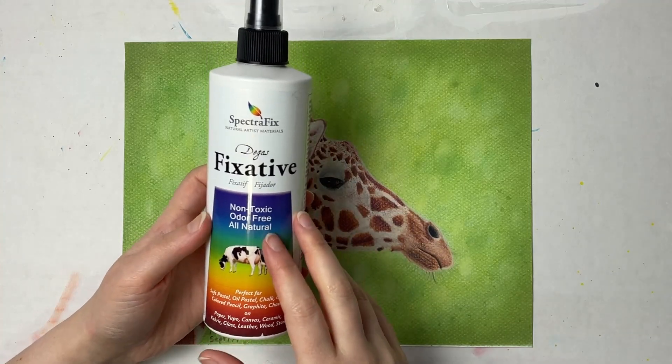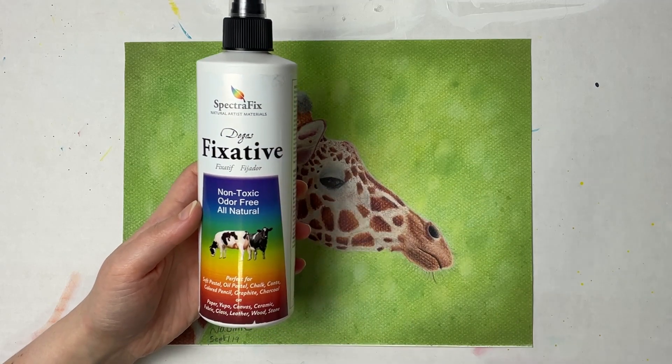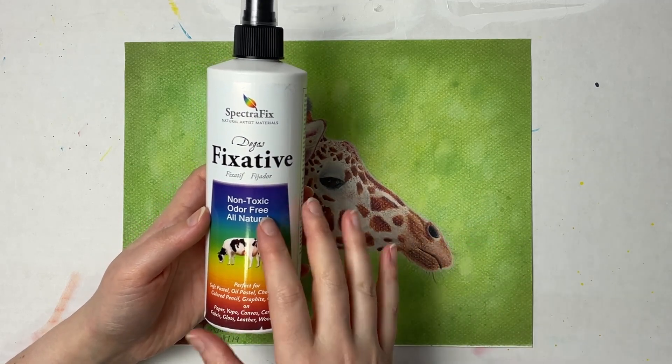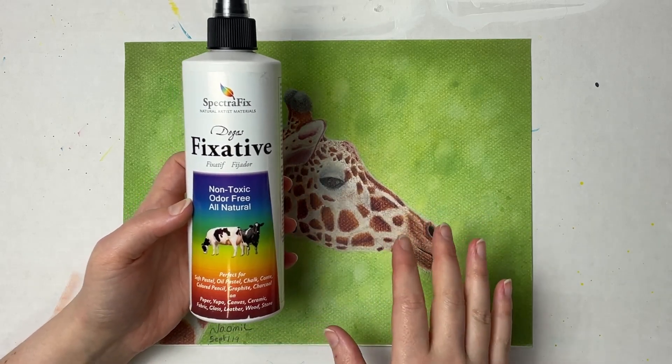Today I'm going to be reviewing and demonstrating the SpectreFix fixative for pastels. I use this for my charcoal pieces but I want to also demonstrate it on a pastel piece.